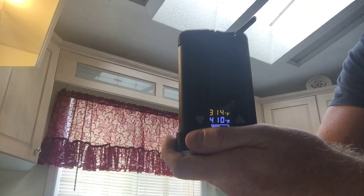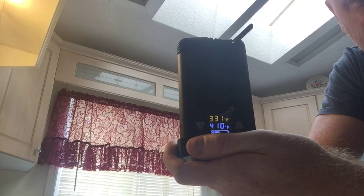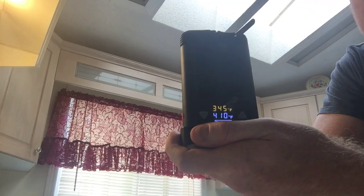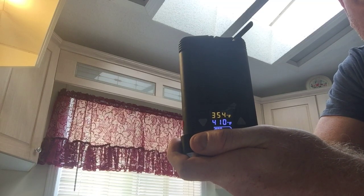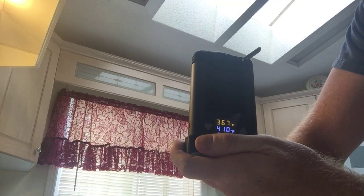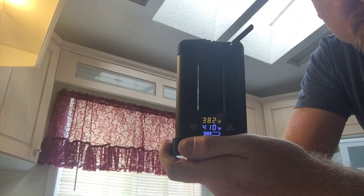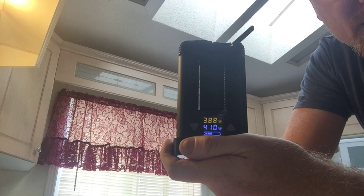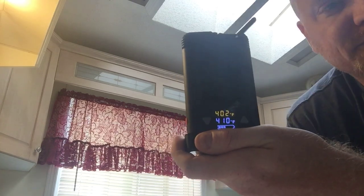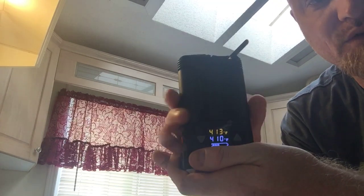The waiting game — it doesn't take too long but long enough. Still got a long way to go. What are we at here? Almost 370. 385... 390, here we go, it's getting there. It buzzes when it's ready — vibrates. Just vibrated in my hand. Here we go, first hit.